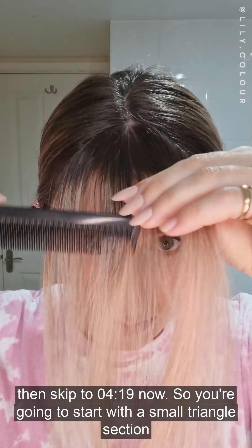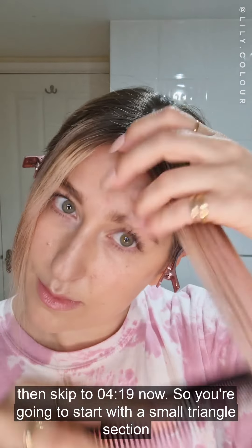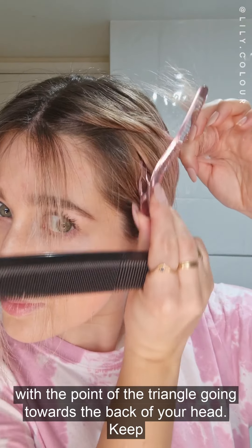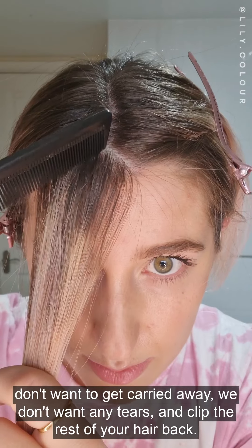If you're trimming a full fringe, then skip ahead to that section now. Start with a small triangle section either side of the parting. Keep the triangle shape even on both sides with the point of the triangle going towards the back of your head. Keep the triangle quite small here — don't want to get carried away. And clip the rest of your hair back.